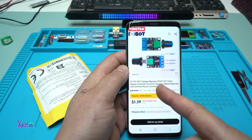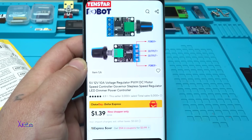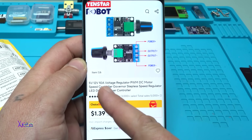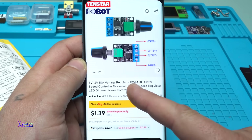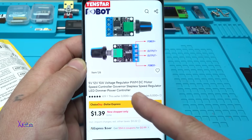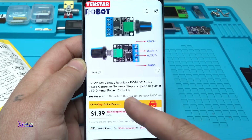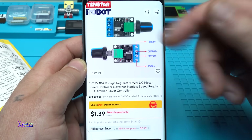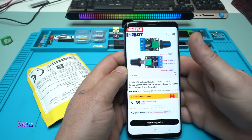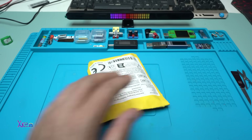For one dollar from AliExpress you can get this module. The title says '5 volts, 12 volts, 10 amperes voltage regulator, PWM DC motor speed controller, stepless speed regulator, LED dimmer, power controller.' It looks very useful, and that's why I ordered it — and of course I got it.